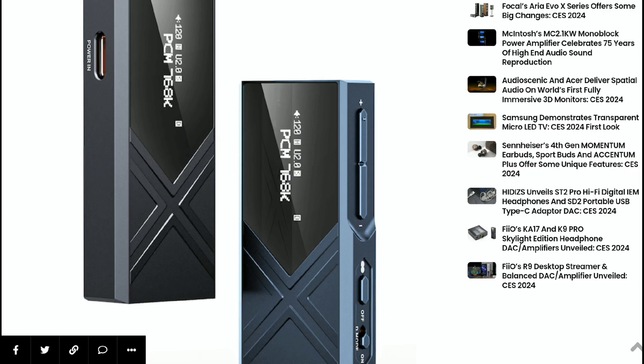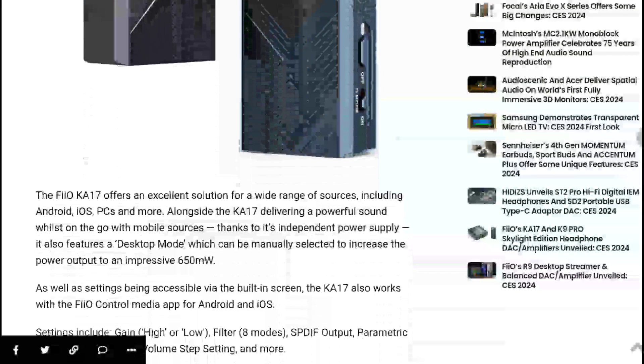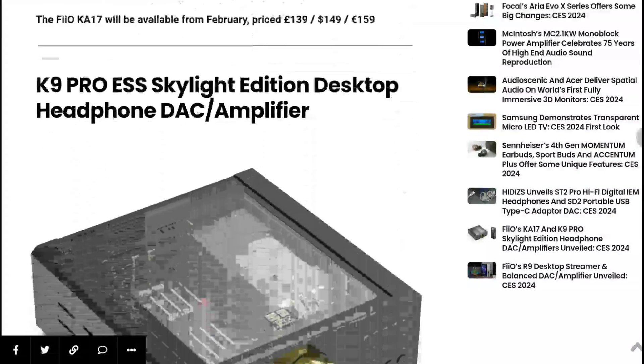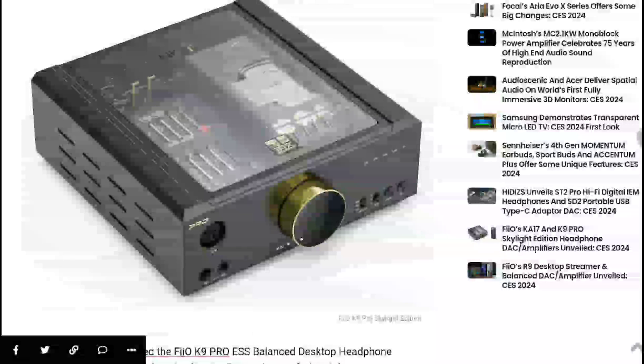The K17 will be priced at $150, or 140 Euros. It has everything that most people would be happy with.